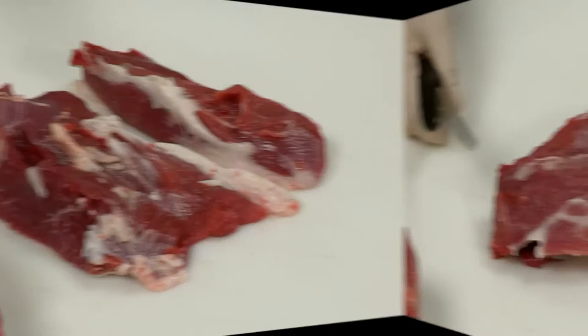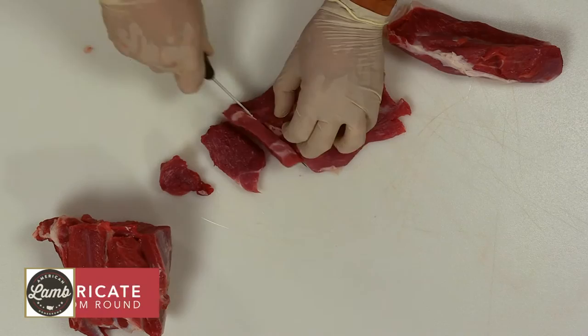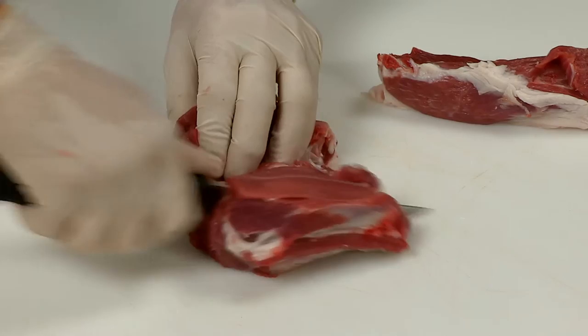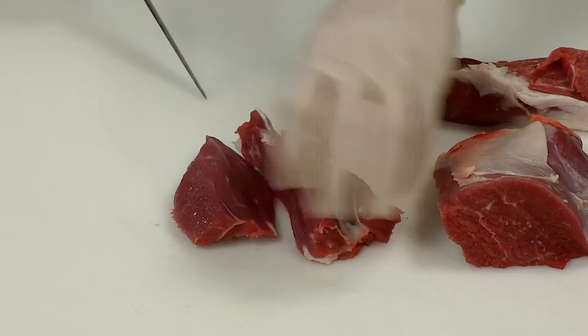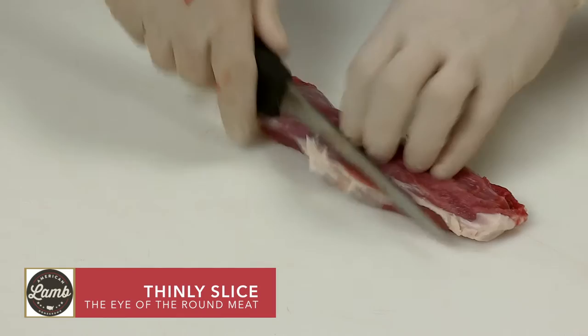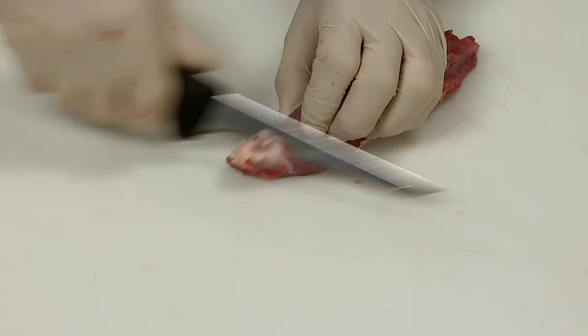Further fabricate the bottom sirloin and bottom round into cutlets or large chunks for use in kebabs and stew. Cut against the grain and make cutlets. These leg muscles can also be cut into kebab or stew meat, keeping any trim for grind. Thinly slice the eye of the round meat for use in appetizers, sandwiches, or satays.